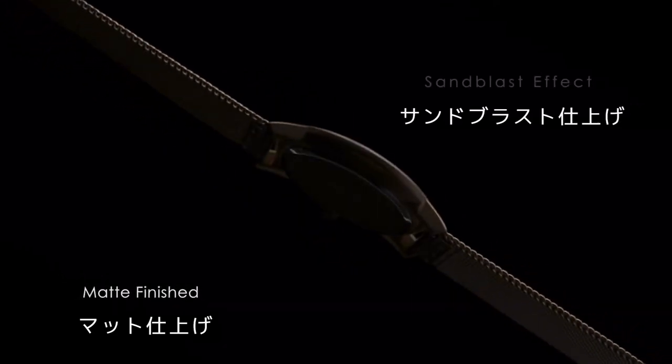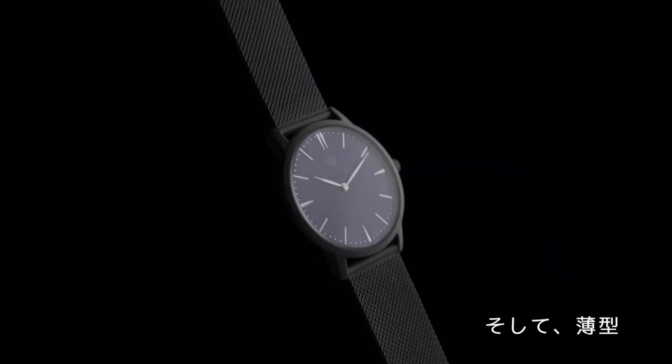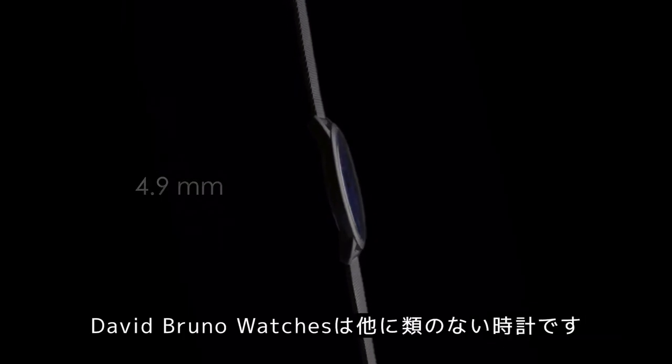Opulent. Scratch Resistant. Customizable. And Slim. David Bruno is like no other.